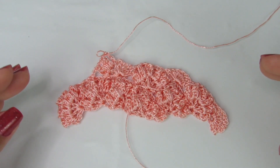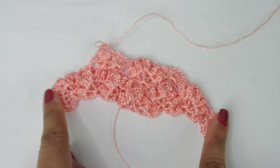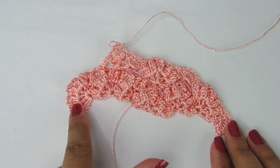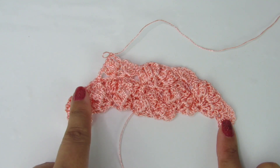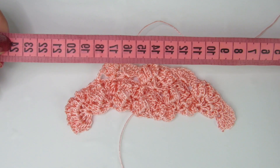Como vocês puderam observar, a gente tá fazendo aumentos nessas laterais. A gente começou aqui e foi abrindo conforme foi fazendo esses pontinhos fantasias, criando esse efeito aqui na peça. Vocês vão continuar com essa repetição, intercalando entre uma carreira de ponto alto com correntinha de separação e carreira de ponto pipoca, até vocês alcançarem a medida da continha. No início, vocês fizeram a medida do busto dividido por 4. No meu caso, meu busto é 99 cm dividido por 4, que dá 24,75 cm. Eu vou fazer aqui até alcançar essa medida.